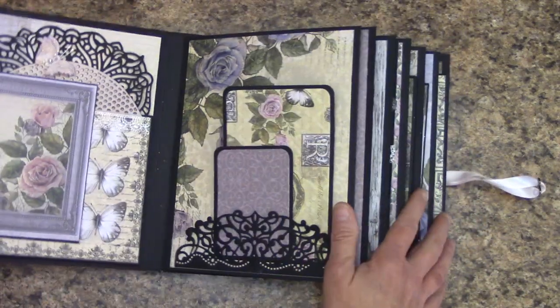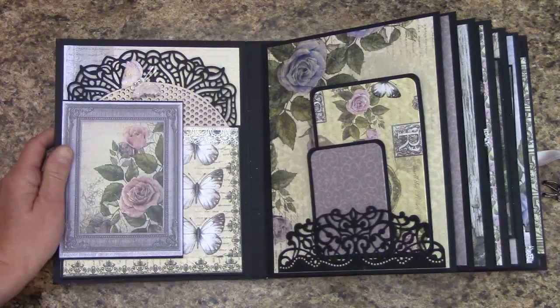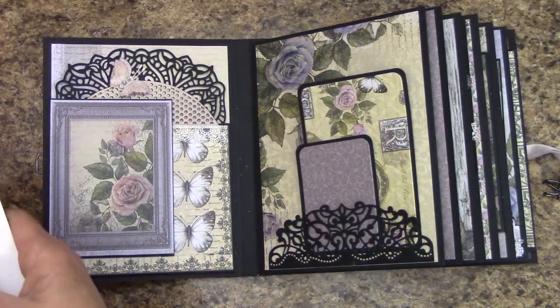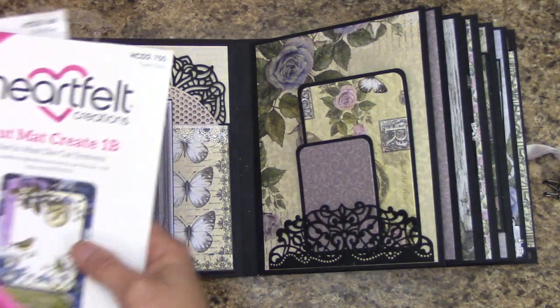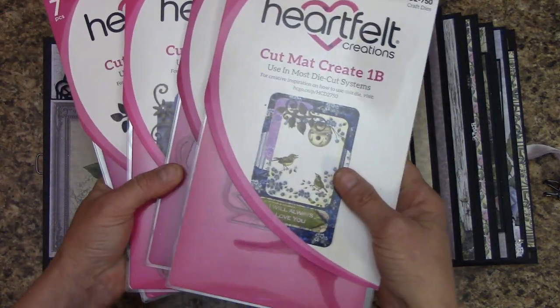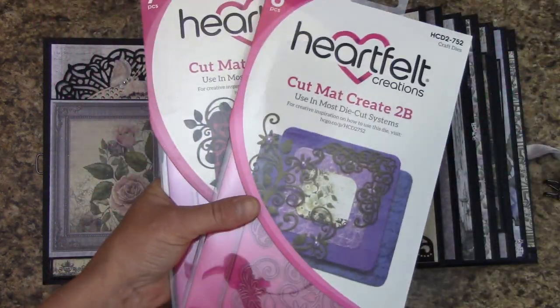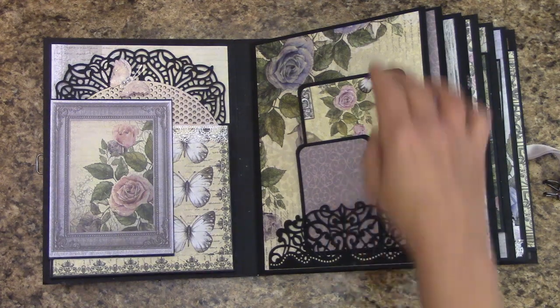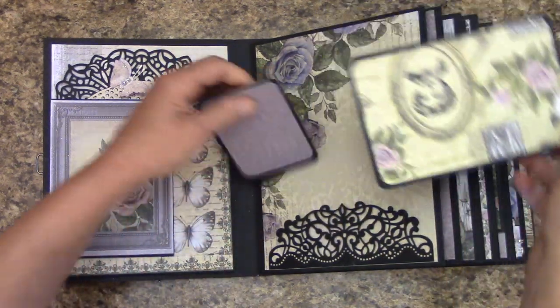Here is the first page — picture mats. And I will be showing this in my next tutorial, but I used the Cut Mat Create dies to do this. And I'm really excited about those. They make perfect picture mats.